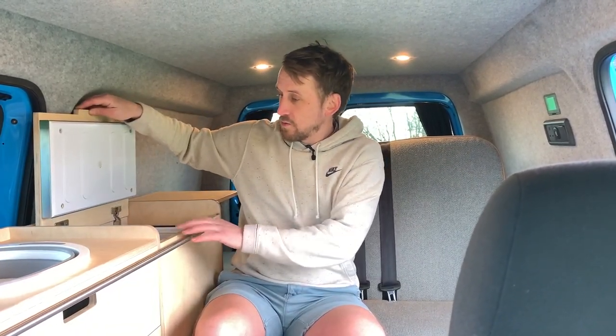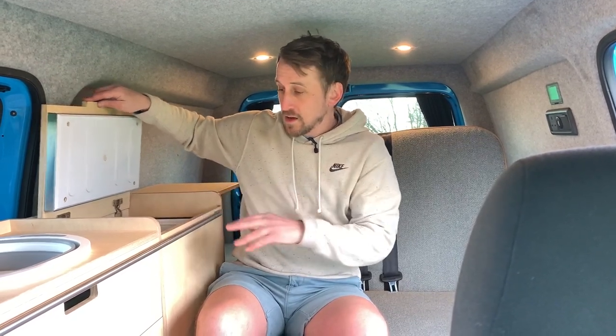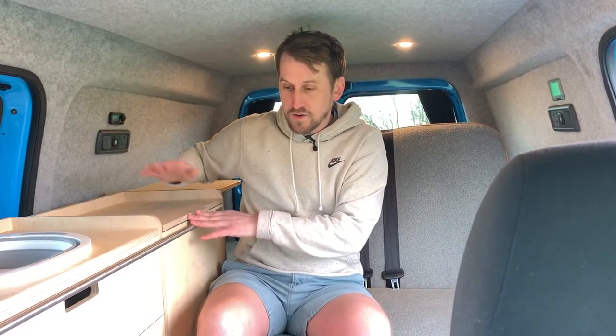The leisure battery also powers the fridge — we'll look at that in more detail in a second. The fridge will work off the leisure battery, so you don't have to be plugged in for the fridge to work, for the lights to work, for the USBs to work, or for the heating to work. You can go off-grid on this for probably a couple of days before you need to start the engine up, go for a drive, and charge the battery.